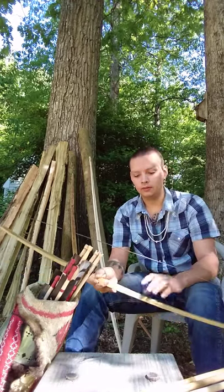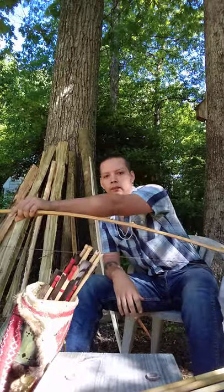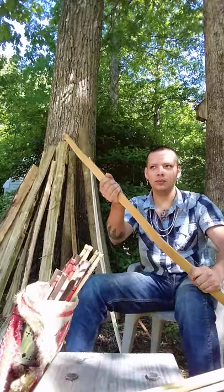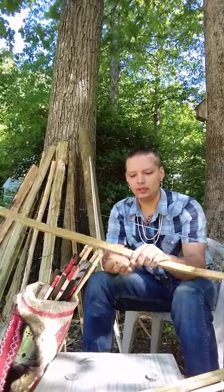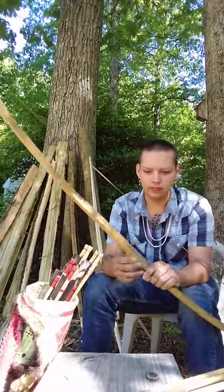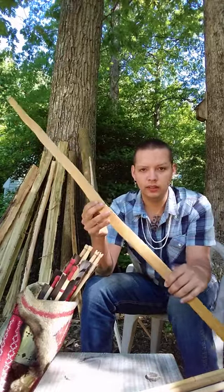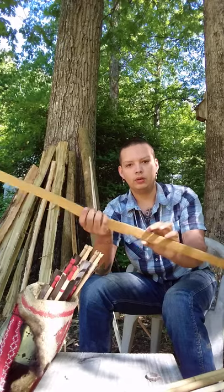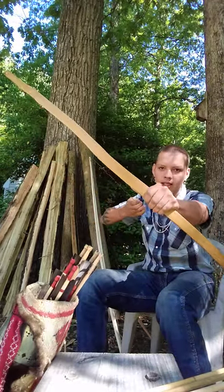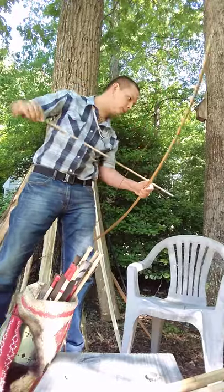This is a black locust bow — it's 55 pounds, an excellent bow, really fast shooting, and a really clean piece of wood even though it has some character. This is our traditional style, which is pretty much all that I make. It bends through the handle and doesn't taper very much — I think it's about one and a quarter inches wide here and seven-eighths at the nock. Even still, even though it's not terribly narrow at the nock, it shoots pretty quick.